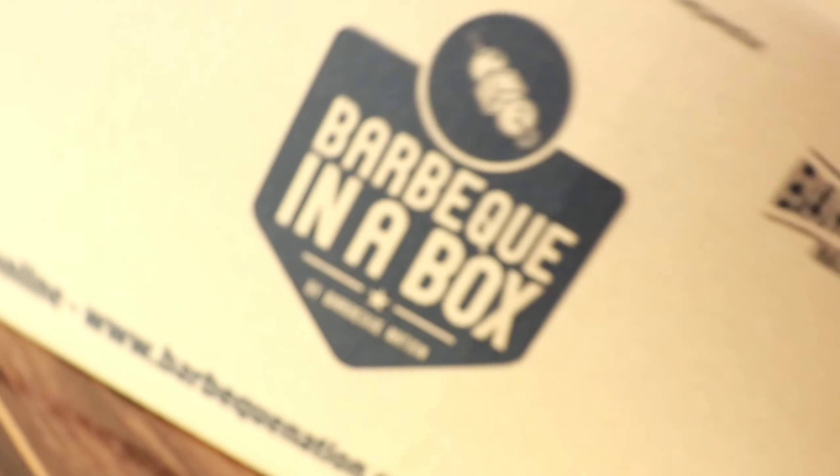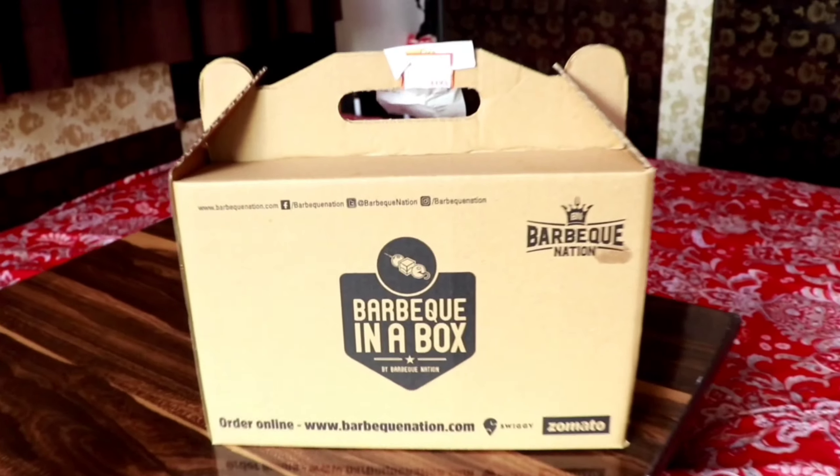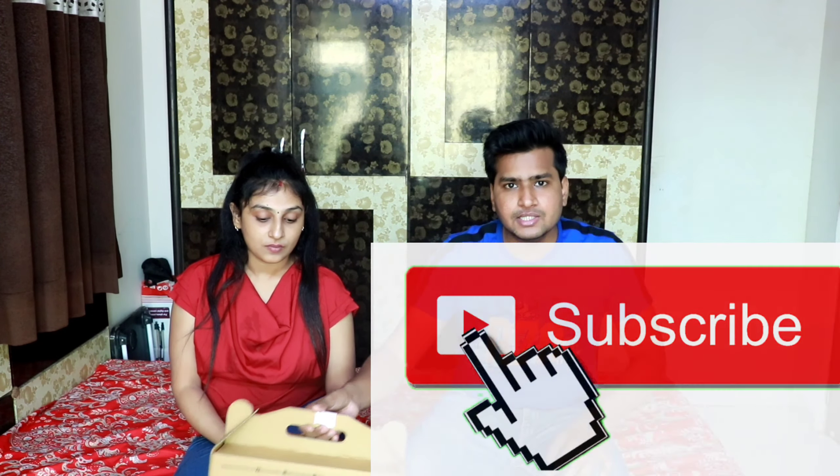So here we are trying some delivery items. Now we can't do dining. Our experience there is always excellent. But today, since Vickers restaurant is closed, we need to do a video, so we ordered from Barbecue Nation.